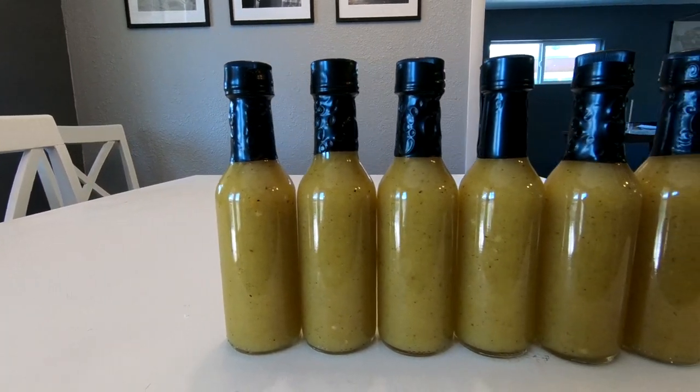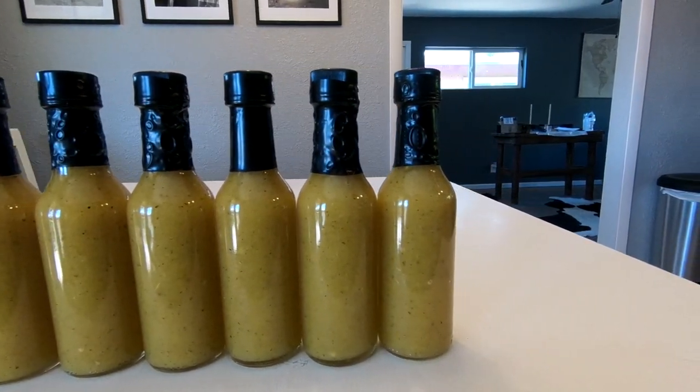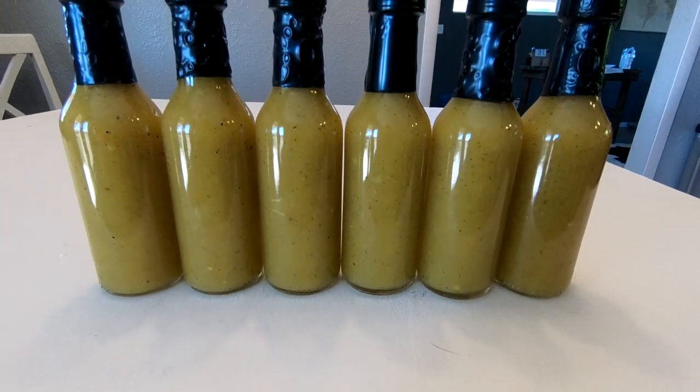Hello everybody and welcome to my channel. Today we're going to be making some pineapple habanero hot sauce.